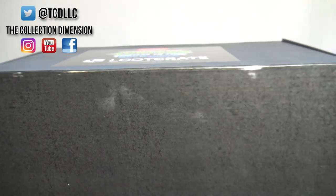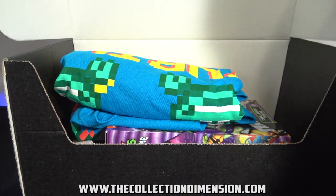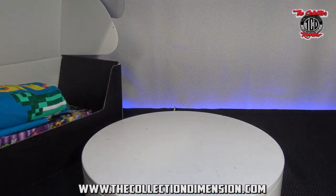The Collection Dimension brings you everything from comics, action figures, statue unboxings, and mystery box unboxings through the Collector's Review. Make sure you guys hit that subscribe and check out the website.